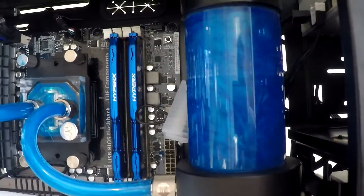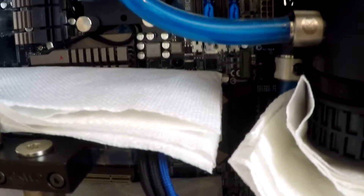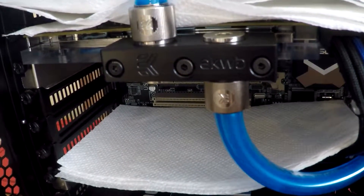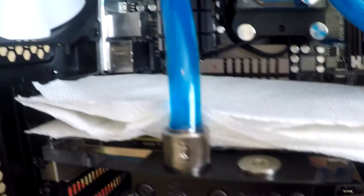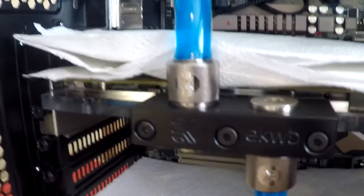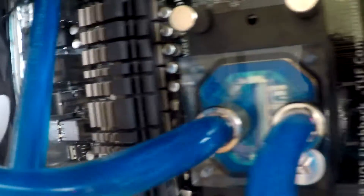Let's have a very quick look. That's the Aurora 2 by Mayhems - looks pretty awesome in there. And then you've got the outlet pipe at the back going down the bottom, through into the RX 480 XFX version, and then coming up. And then you've got the outlet going up around the back there into my radiator on the top, and the outlet from the radiator into the CPU head, and then back to the reservoir.